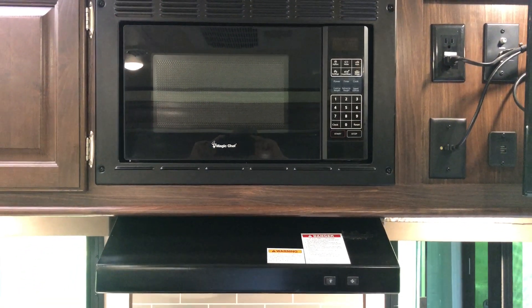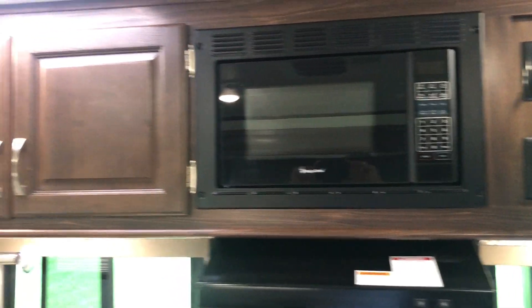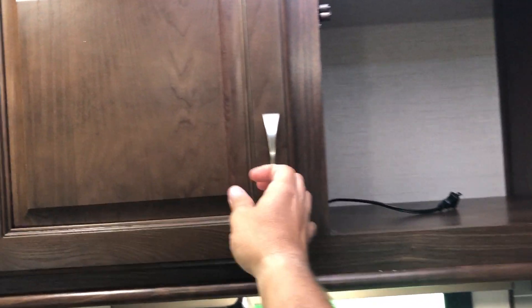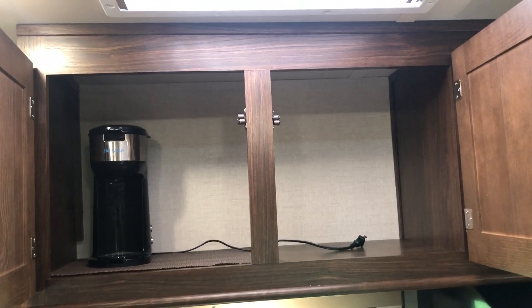There's a Chef Magic microwave and some large storage right over the top of the sink.